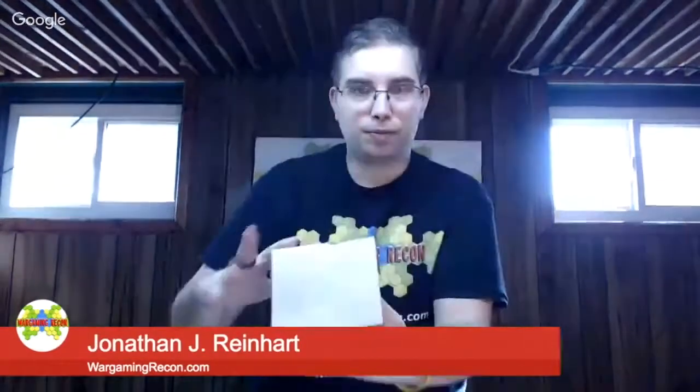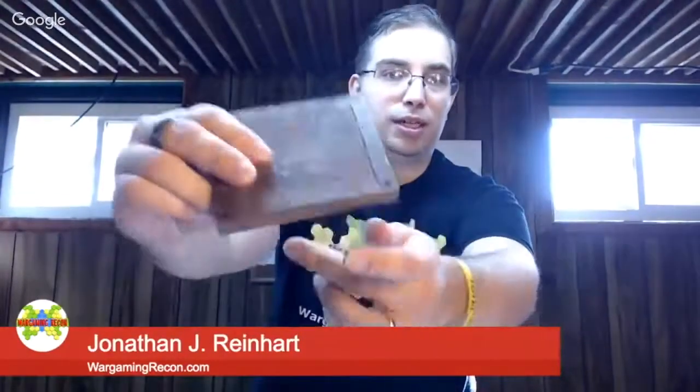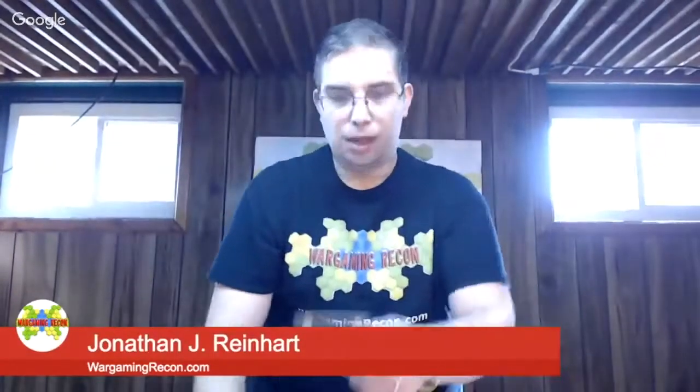The first set we're going to talk about is the Tudor set. It comes in a little box and has all these cool pieces. You get this roof, which is nicely painted. You can choose to get it unpainted as well — it's $59 for the painted version of this set. You get a nice floor, and you can see underneath it's painted on all sides. There are holes all over for the posts, and you get some walls.